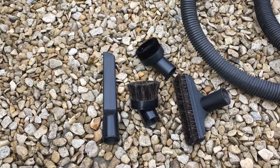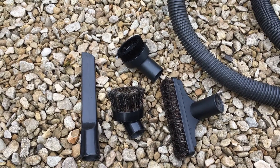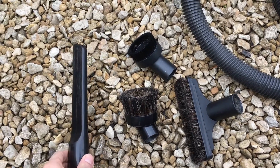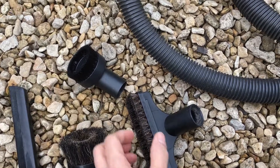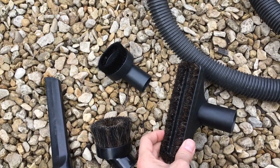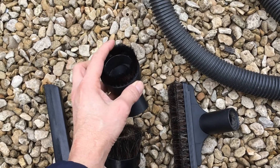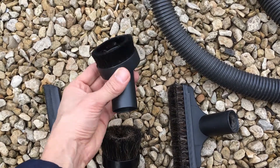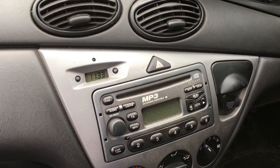You also need a decent set of fittings for the vacuum cleaner: a crevice tool, a soft brush, a hard brush, a bigger hard brush, and a mid-size mid-softness brush. We're going to start by vacuuming the dash area, and this is where we use the soft brush tool.